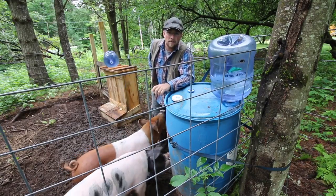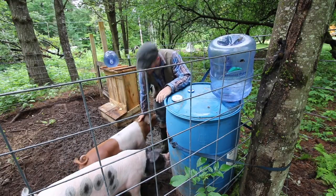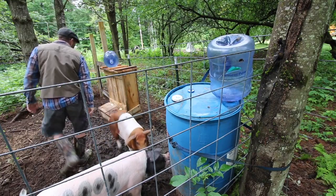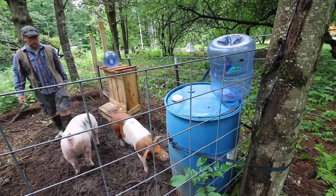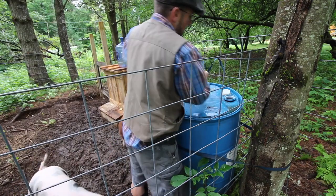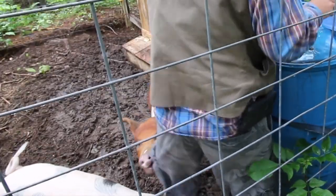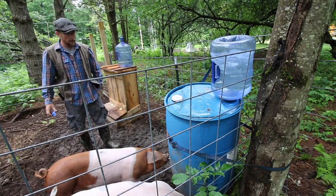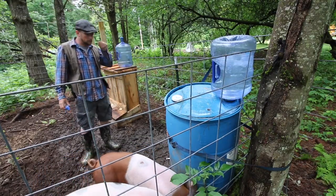Using these five-gallon water cooler pails on this 55-gallon drum works awesome when you have pigs out in the woods. Hey, I gave you food, look! Not my shorts! It would be easier if the girls weren't eating my shorts. What do you think you're doing? You're crazy.